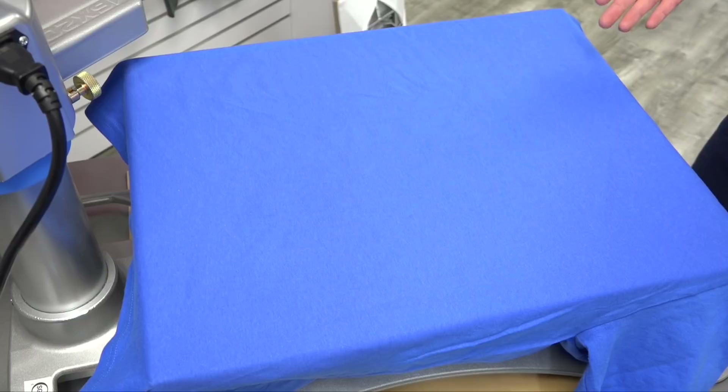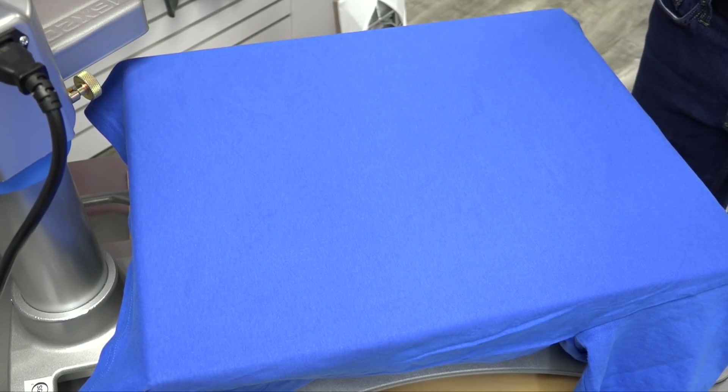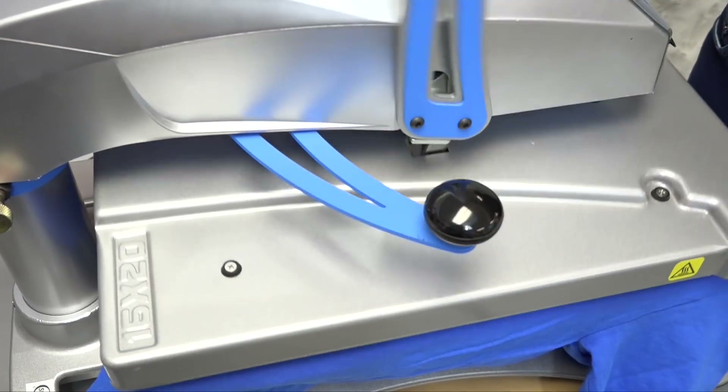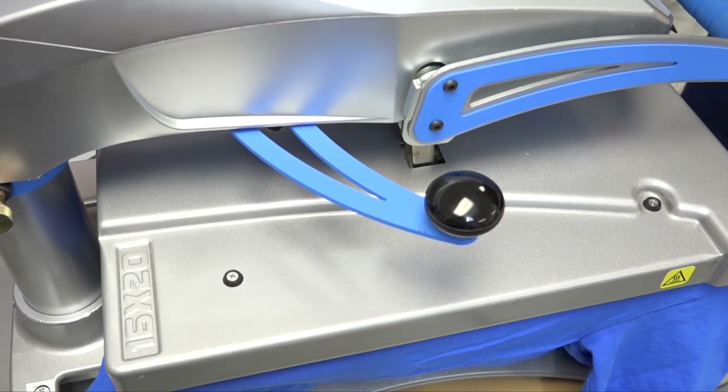We have our t-shirt already loaded onto our heat press, so now it's a great time to do a preheat to get rid of any moisture or wrinkles. We have our heat press set on 320 degrees, which is optimal for heat applying fashion film.